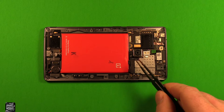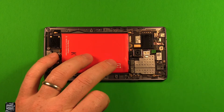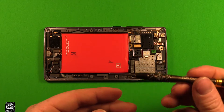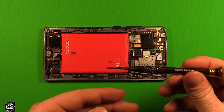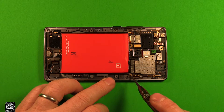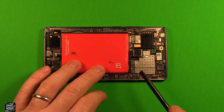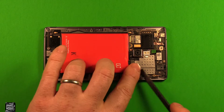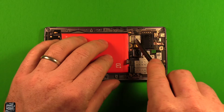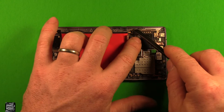Next we're going to remove the logic board. First, grab this tape right here and peel that off, and grab this one over here and peel that off as well. Then use a Phillips screwdriver size 000 to remove this little screw in this corner. Next, use a plastic pry tool or your fingernail — don't use anything metallic — to remove these connectors here, the battery connector, this connector, and this little one over here.